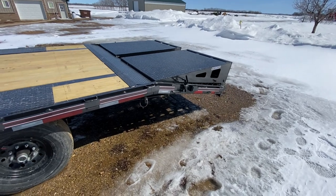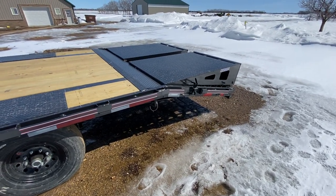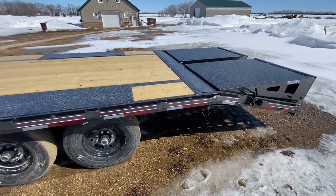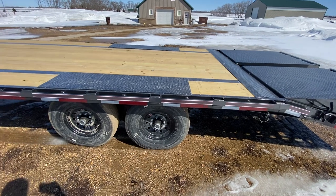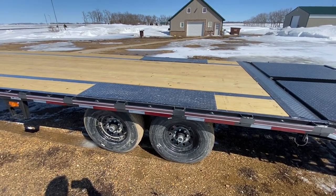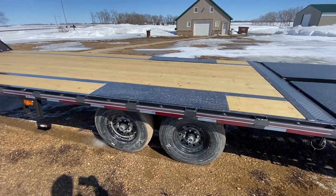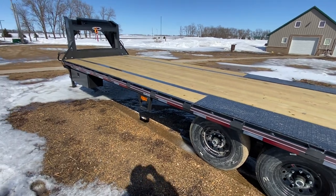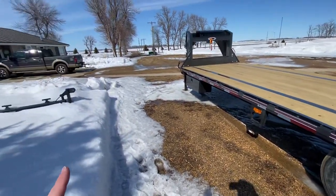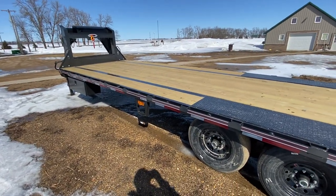I picked it up the other day — was kind of in a hurry, but everything looks really good. I'm extremely happy with the quality so far. I've actually already hauled a load with it on the way back; we had to stop and pick up some stuff I bought at an auction. It's not even registered yet, just a temporary tag, but I'm super happy with how it pulls. I pull it with a 2018 F350.